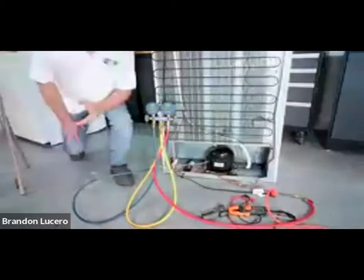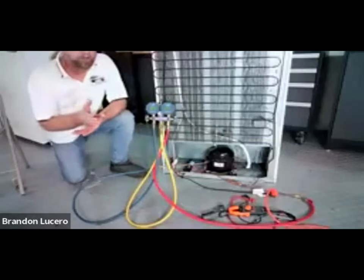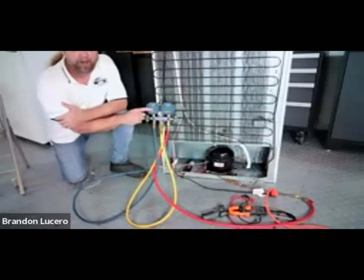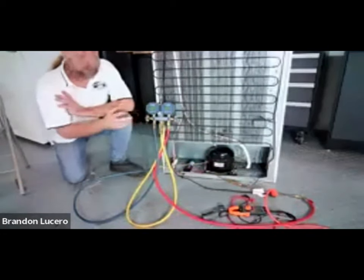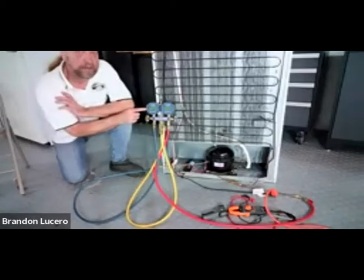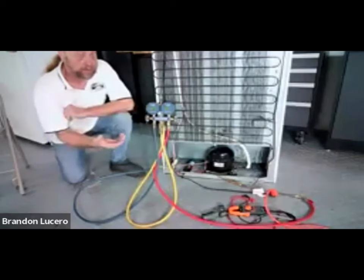I want to point something out - this is negative 8.2 on digital gauges. It's not the same as an analog gauge where it's 8 inches into a vacuum in mercury HG. When you have gauges with a needle, below zero is zero to 30-inch vacuum in mercury. On this gauge, it's PSI - positive pressure. When it's showing 8.2, this is 8.2 inches vacuum in PSI, not mercury. So this is actually a deeper vacuum than it would be on analog gauges.